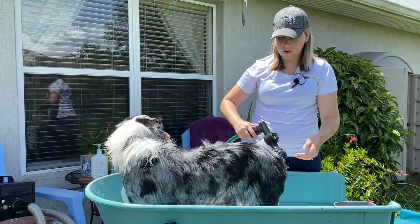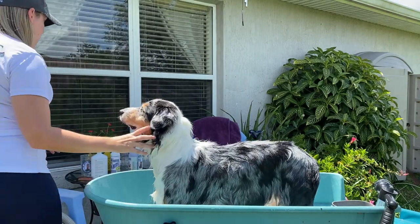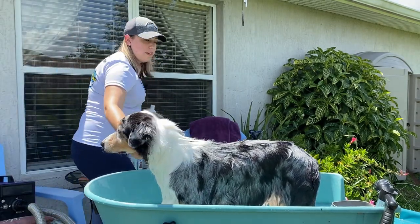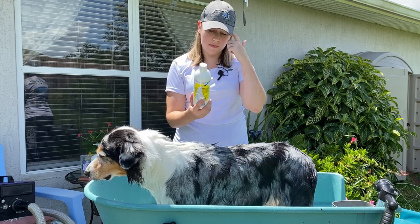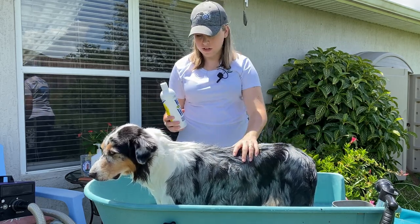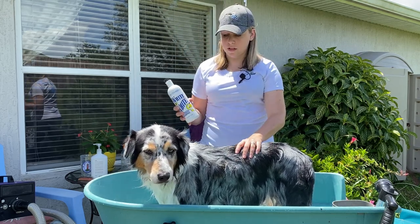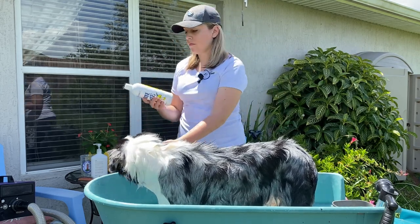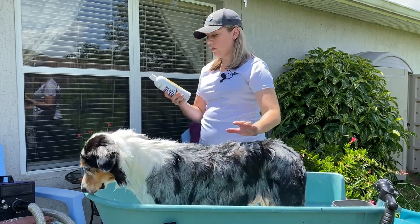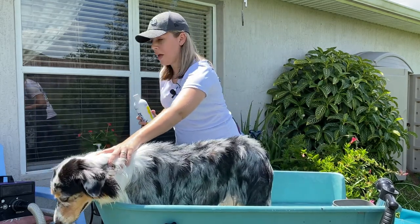I'll turn it back to just water to give her a good rinse. At this point, if you need to use whitening shampoo, this is where I apply it. This is the Chris Christensen Light on White. She doesn't need any so I'm going to skip this step on her, but if you need to, this is where I would apply it — to the feet, the mane, wherever you need some whitening. You're supposed to leave it on for 10 minutes per the instructions, so that's why I apply it now and wait.